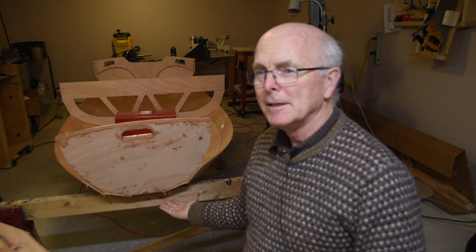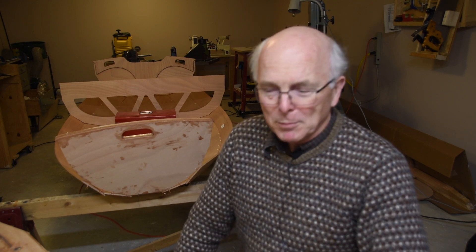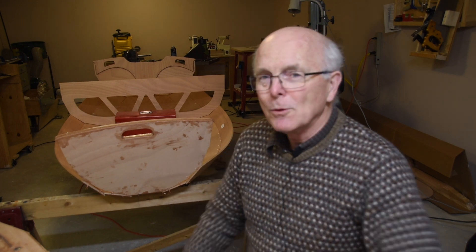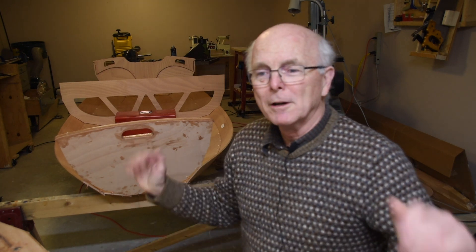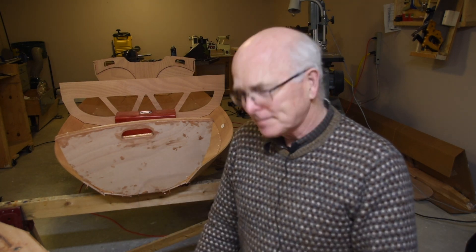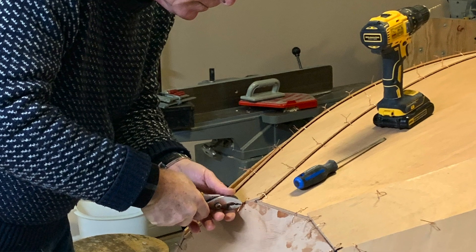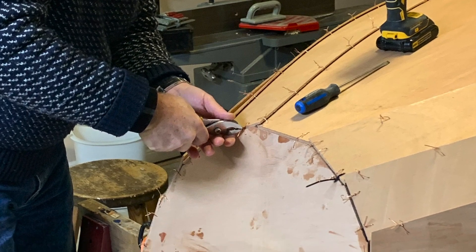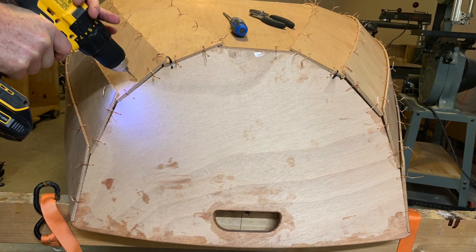Then we can put this bulkhead into the boat and continue wiring it up. We've got the bottom of the boat and two sets of planks on either side, kind of loosely wired. With the bulkhead in there we'll put two more planks up. When all the planks are in, we can start tightening up the wires and shaping the boat to make sure it all comes together. If you take a close look down here, you can see we still have a lot of gaps — we can't really tighten them up until we have all the planks on.